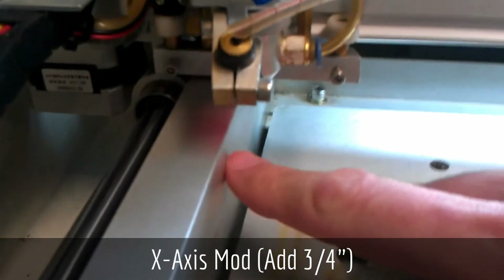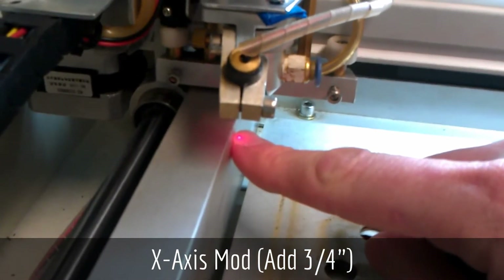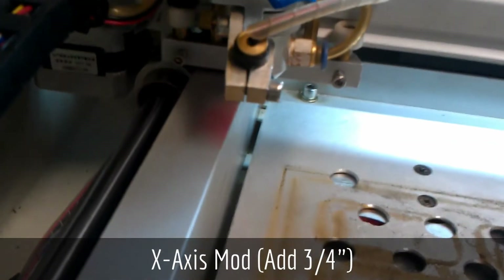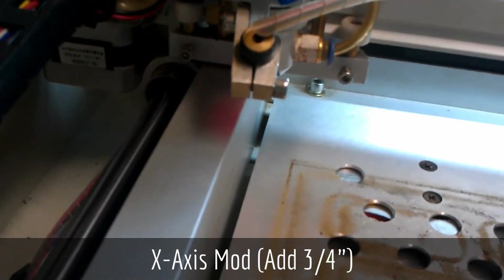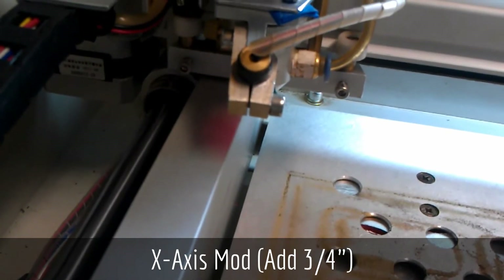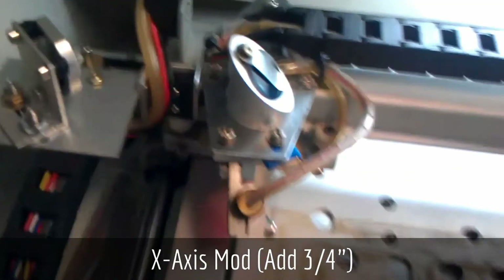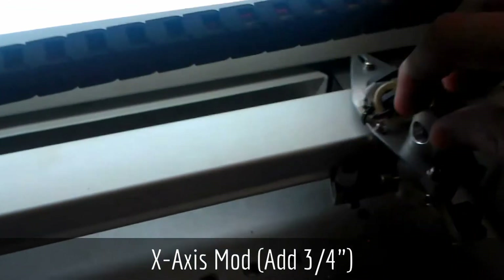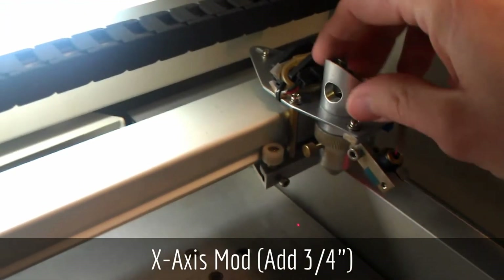You'll notice the laser stops about 3/32 of an inch from the side wall of the unit. This allows me to cut a lot closer to the wall. I can't engrave this close, but it does give me some more room before it bumps that switch. The other end of the axis is stock and it simply stops where it normally stops.